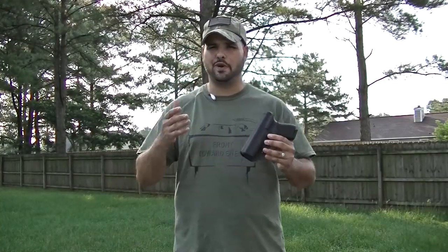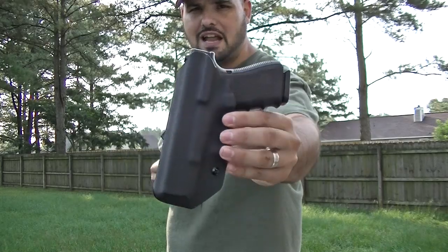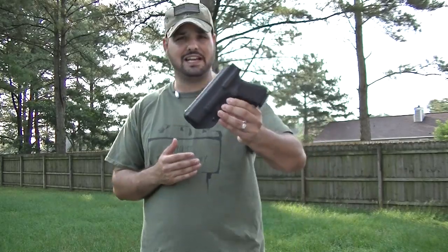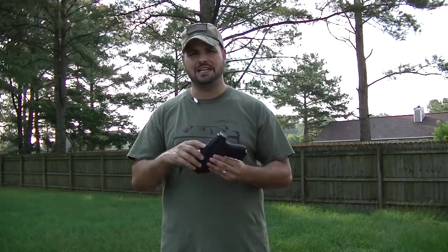Hey guys, Jarhead6, and welcome back. So we're going to take a look at another holster today. This holster is for the Glock 19. I really like it, and this is a company named Cook's Holsters down in Georgia.